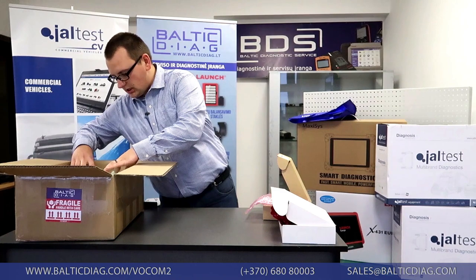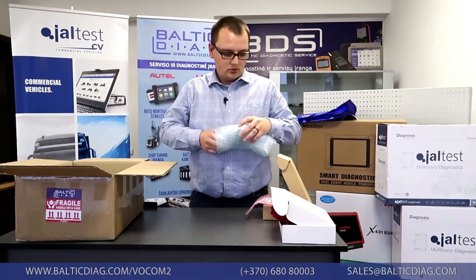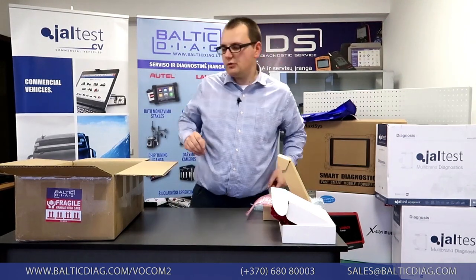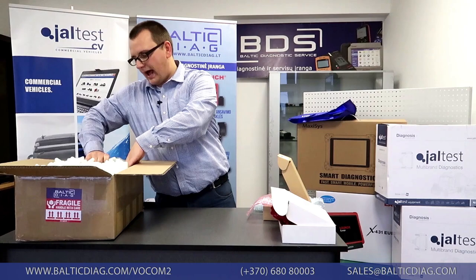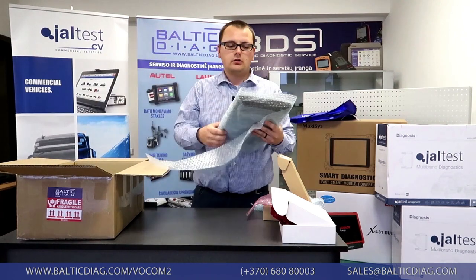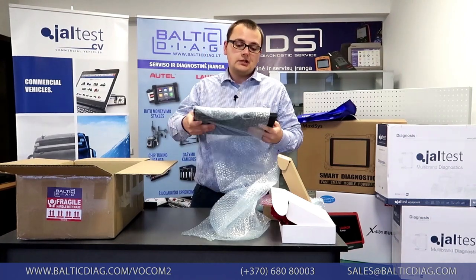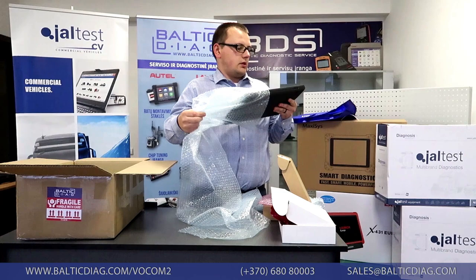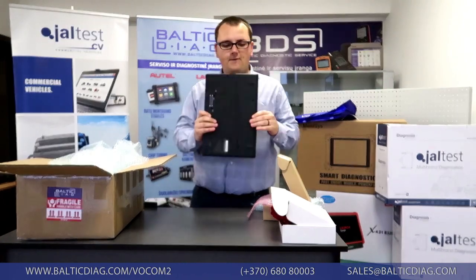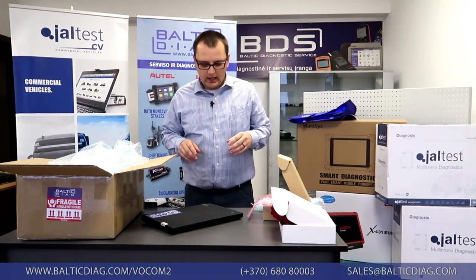Next in the box is a laptop charger, also packed safely to avoid damage. And a laptop. The laptop is provided with the diagnostic system and we can include spare parts catalogs, developer tools, or other software for parameter adjustments. This is one of our Lenovo laptops — it's a business class, lightweight, fast, and reliable laptop with an SSD hard drive to ensure fast connection.